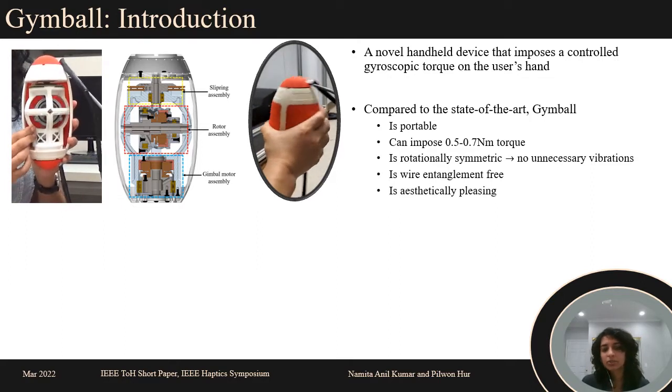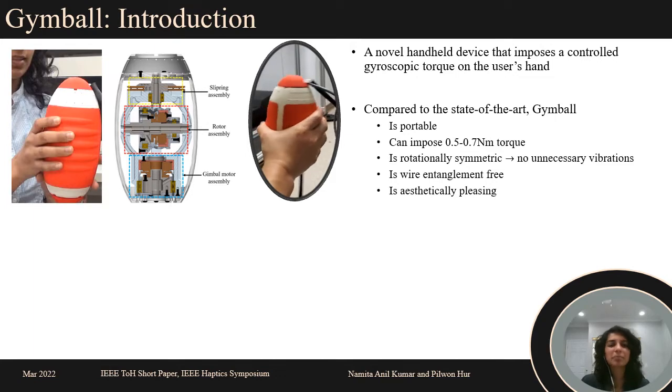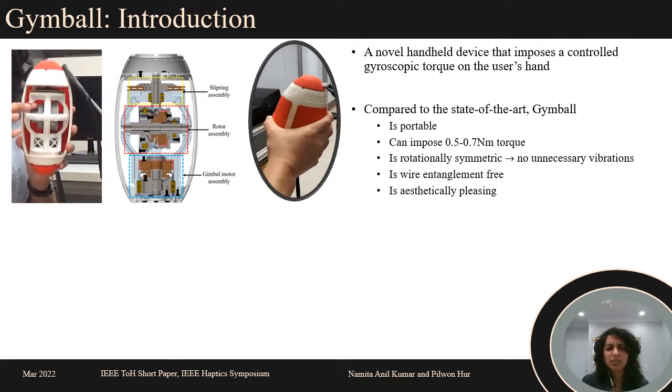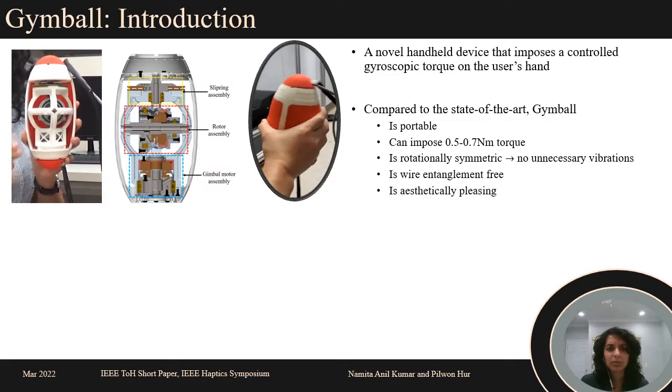The enclosure was designed to look like an American football to appeal to the American market and avoid device abandonment, which is a major issue in the field of rehabilitation.